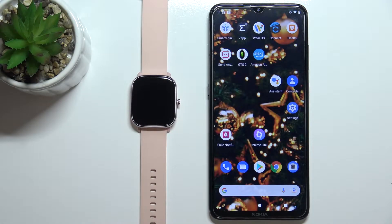Hello, in front of me I have the Amazfit GTS 2 Mini and I'm going to show you how to turn on the Alexa voice assistant on this device.